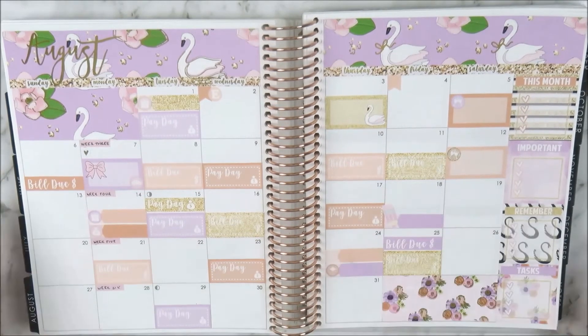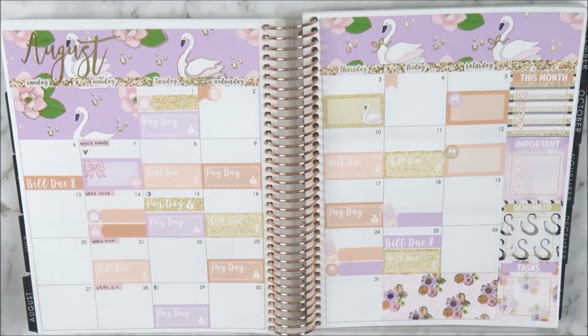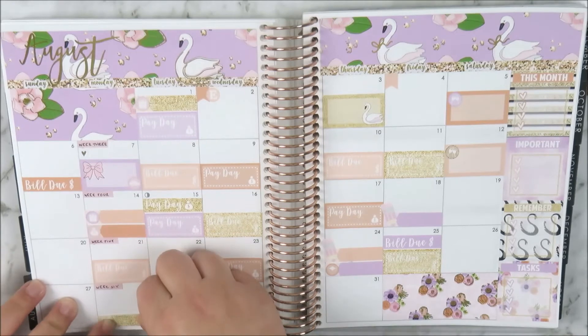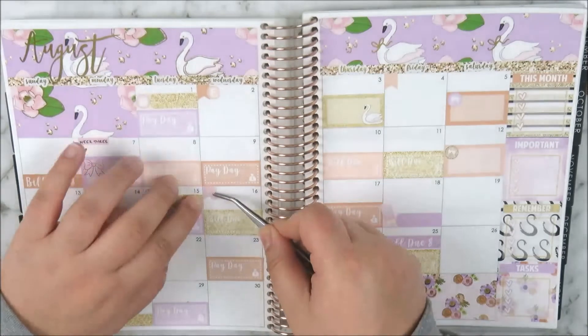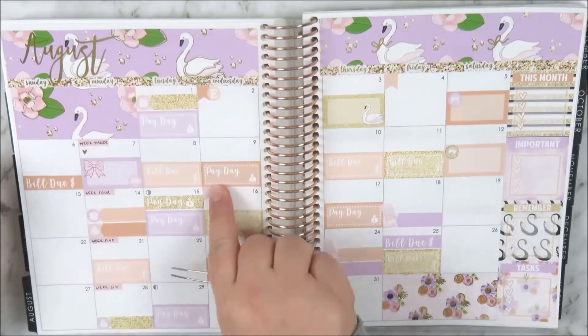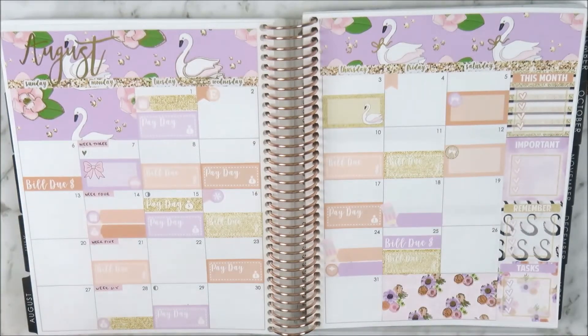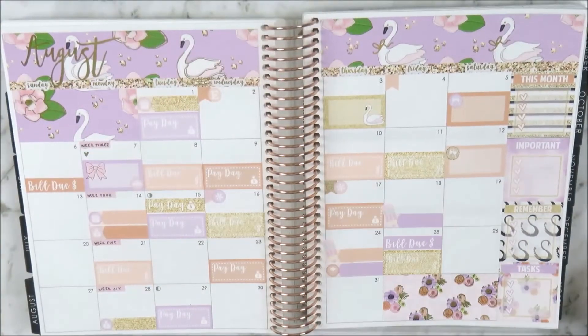On the eighteenth I used a label and a pink little pencil sticker to mark my assignment — you've seen those pencil stickers in my monthly plan-with-me before. On the twenty-fourth I need to ship a package so I used a label and a package icon, and I also had another assignment. On the twenty-eighth I just needed to submit a report so I used a label and a money bag icon.